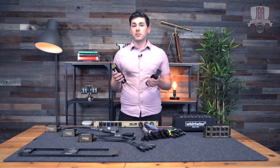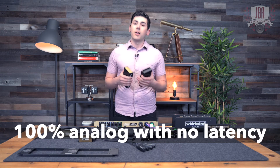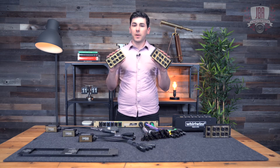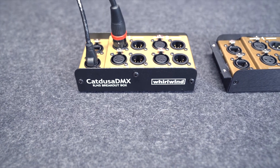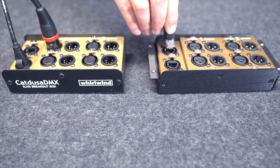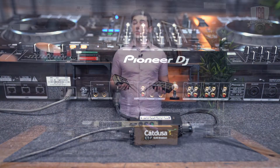Each channel of these snakes supports a full universe of lighting. Because this is all analog, there's no latency whatsoever. If you need two of these in the same spot, Whirlwind also makes a two-space rack kit for them. And there's an entire family of Cat Dusa products that all run audio or DMX — they're all fully compatible with each other as long as the male and female connections make sense on each side of your snake.